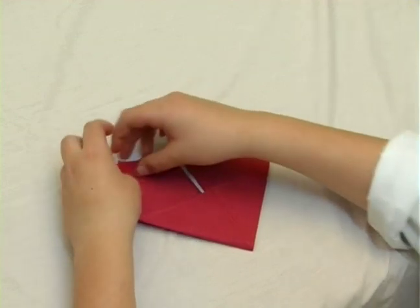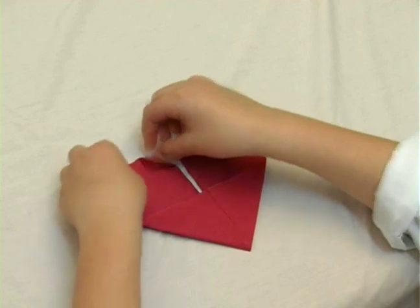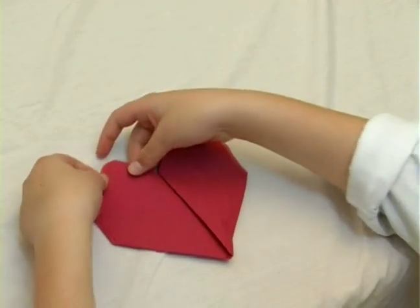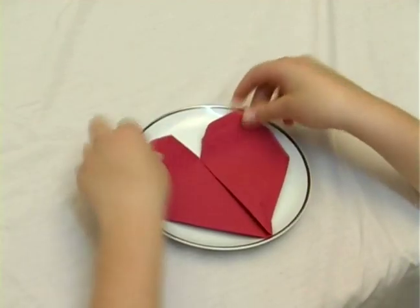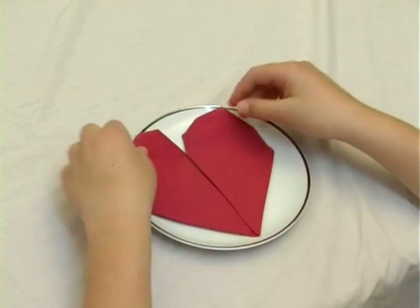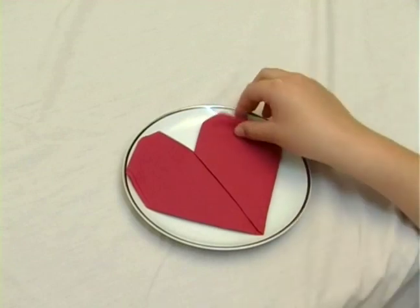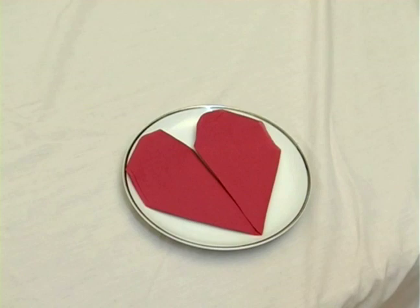And now we're going to flip it to the other side and put it on a plate. Here we go. Thank you.